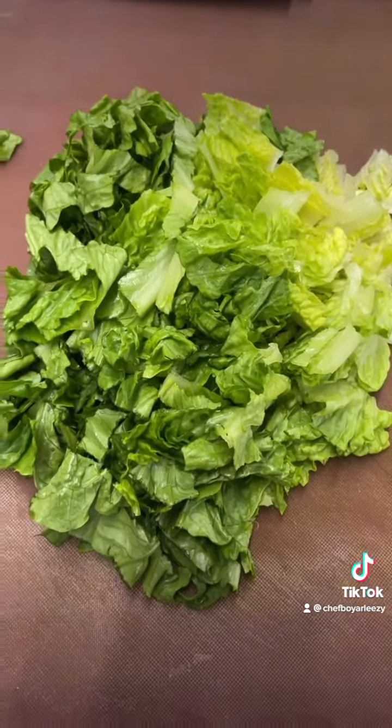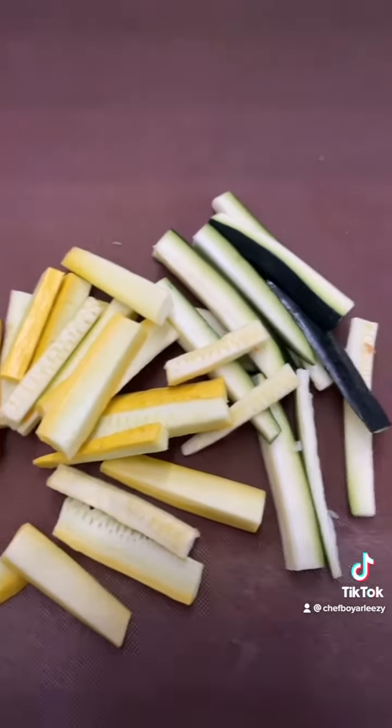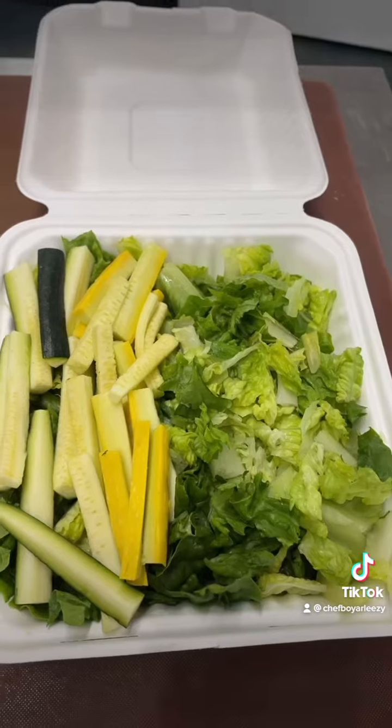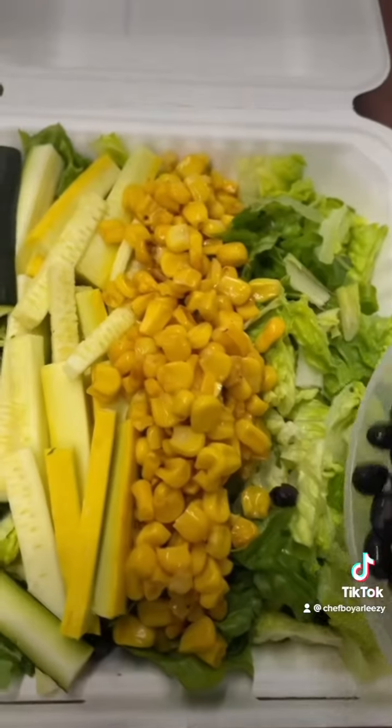You're going to chop your romaine and add it to your plate. You're going to cut your zucchini and squash into matchsticks. Now you're going to add your corn. Now you're going to add your beans.